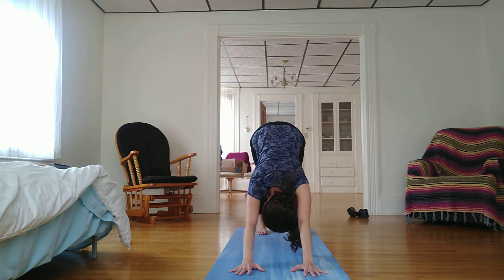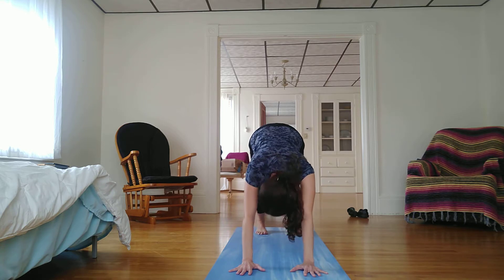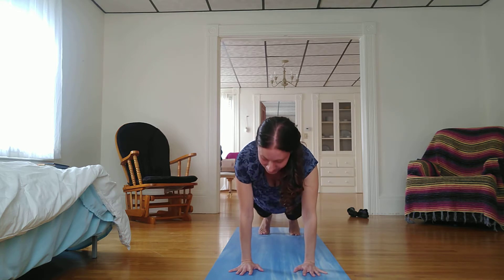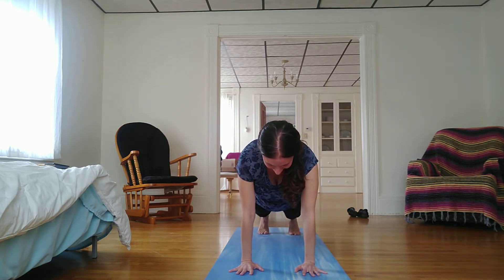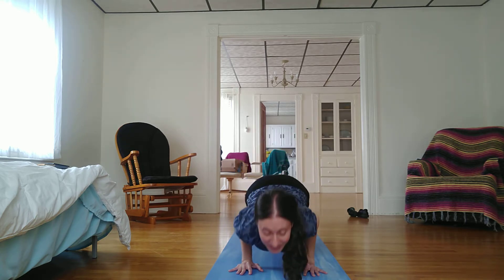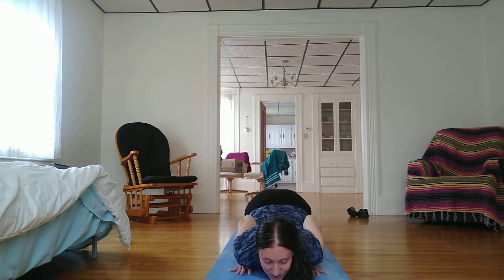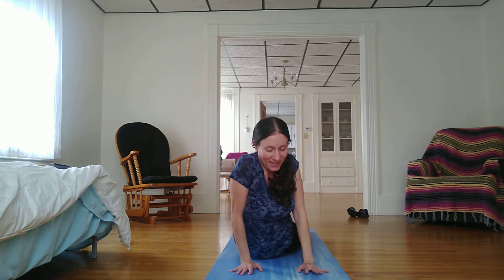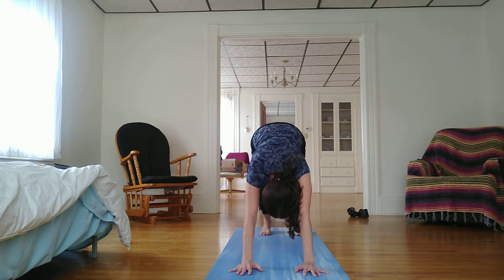Breathe. Feel the earth below your hands and feet. Inhale brings us forward to plank pose again — inhale to press the earth away from you. And exhale, lowering down, bending my knees so that my knees, chest, and chin come to the ground, elbows hugging into my sides. And once again, slither forward, wiggling up into an upward facing dog. Pause at the top of the inhale and exhale, coming into a downward facing dog.